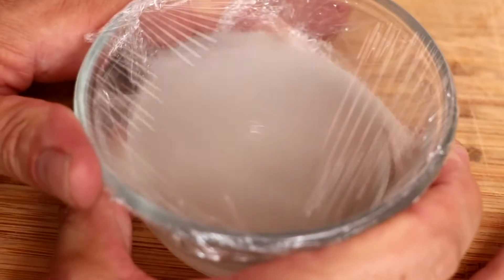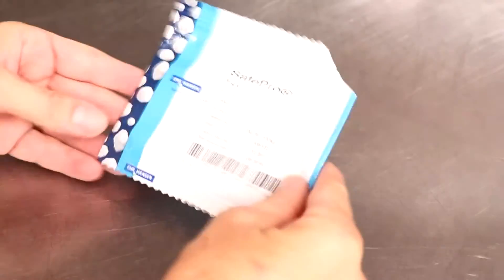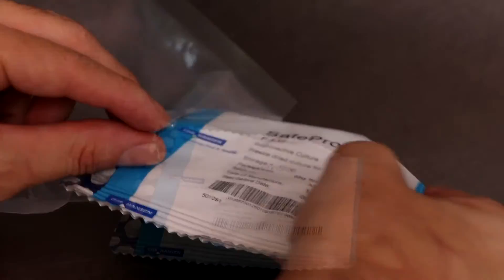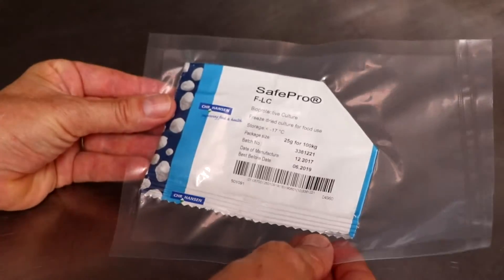Now comes the million dollar question: what do you do with your already opened starter culture pack? The easiest way to preserve the life of your culture is to put it in a vacuum seal bag so that you can remove all the oxygen from it and place it back in your freezer. If you don't have a vacuum seal bag, put it in a Ziploc bag and make sure that it stays frozen.